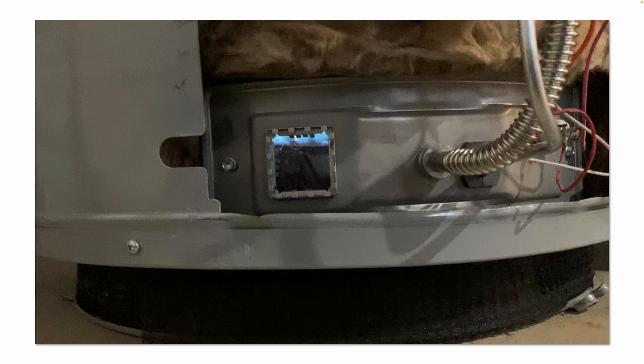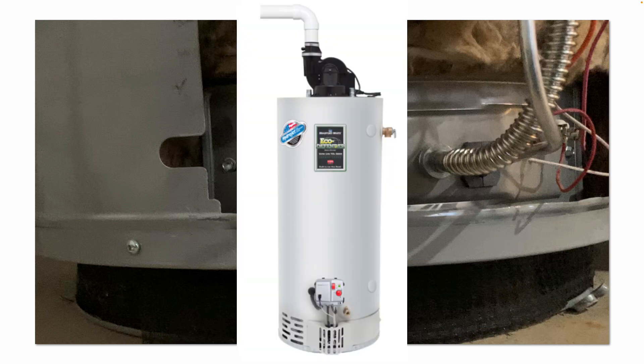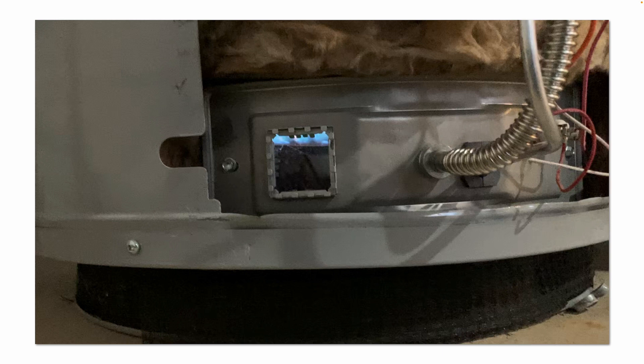Sometimes a simple cleaning and inspection solves the problem. Other times it does not. For example, the other day I went out to a customer's house and they had a water heater that would not turn on and it had an error code 7. According to the chart, that meant it had a bad gas valve, so we had to replace that gas valve. Even on that unit I did the inspection, cleaned everything, it worked okay for a little while, and then the error came back.